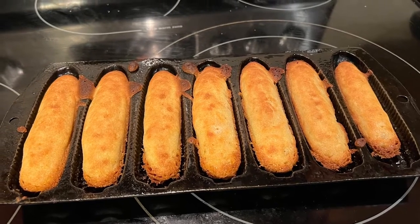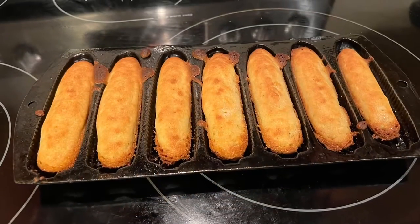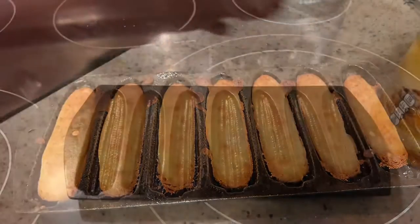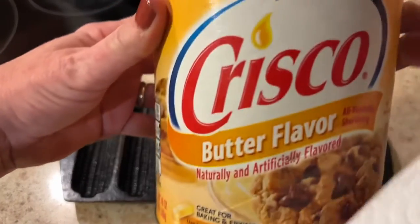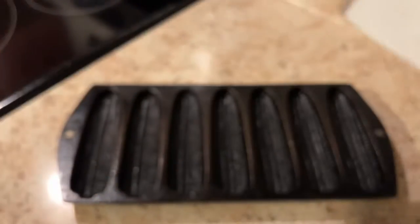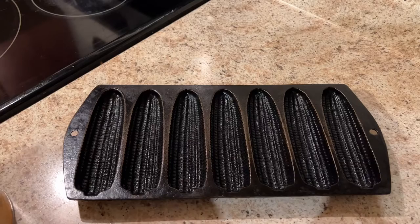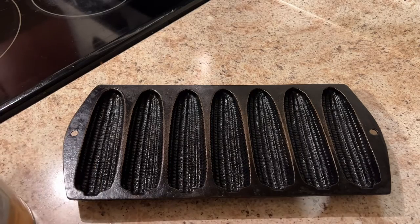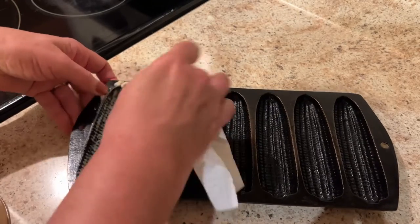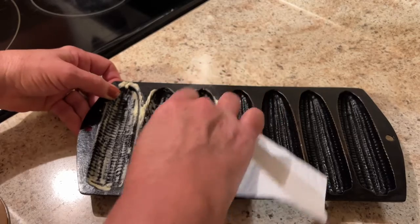How many of you remember eating corn sticks growing up? These are so good. My mama would always make them. She gave me her corn stick pan years and years ago and I'll always treasure it. Maybe some of you have a corn stick pan — if so, you can follow along with me. If you don't have one, I highly recommend going to an antique shop and looking for one, because these are wonderful, especially if you like crispy cornbread and you like the edges.